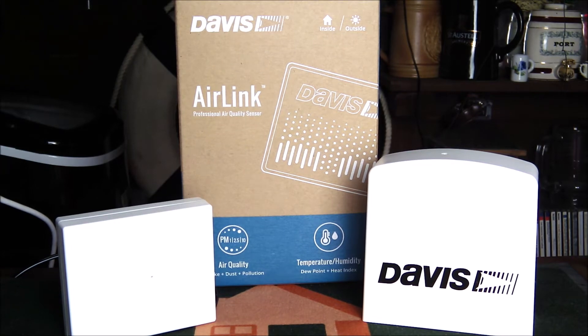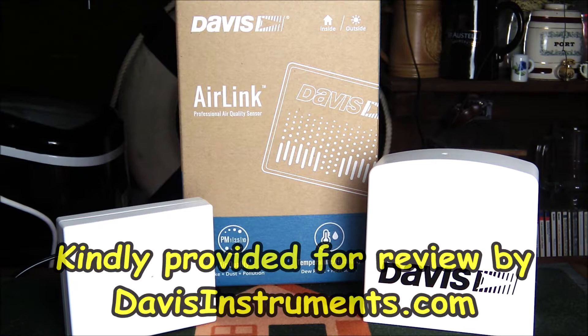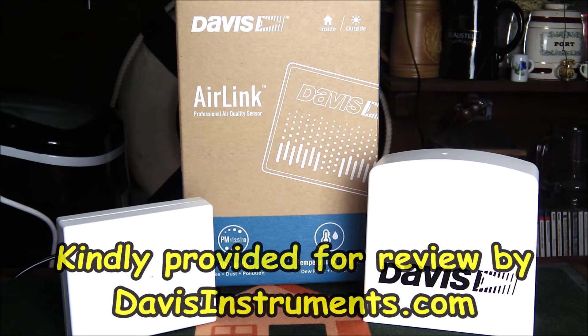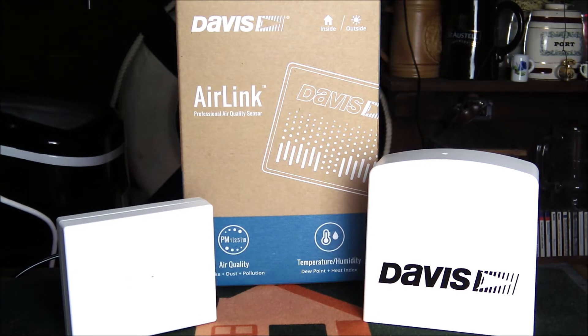Welcome to a review of the Davis AirLink air quality sensor. The air quality sensor is a device that links through the Davis WeatherLink Live wireless data collection hub. It's not compatible with any of the Davis product consoles, but it is accessible via WeatherLink Live on the website and on the app.